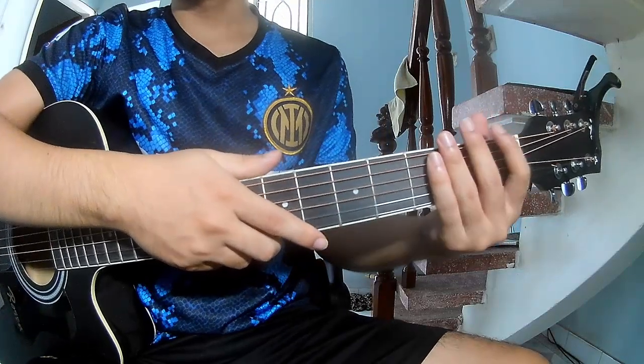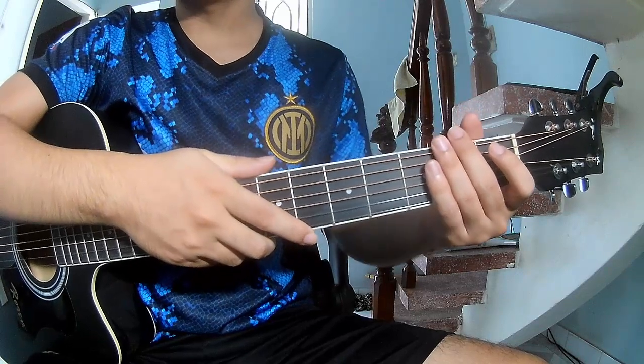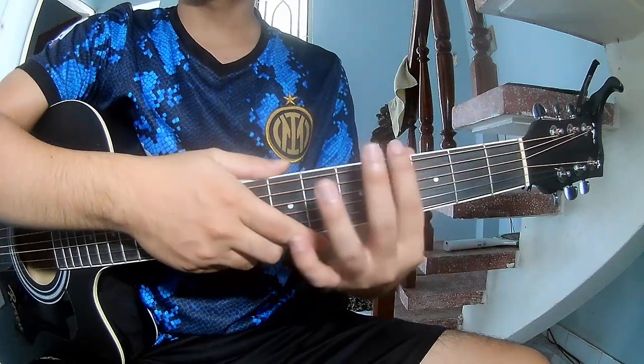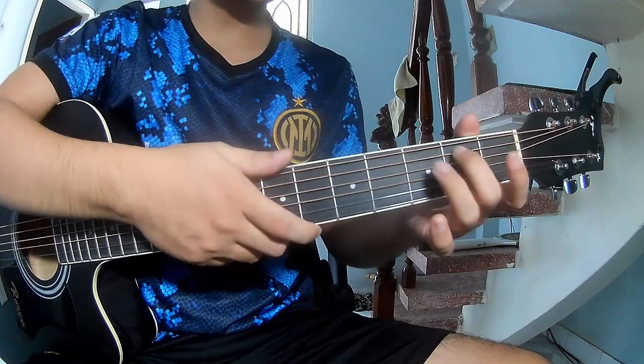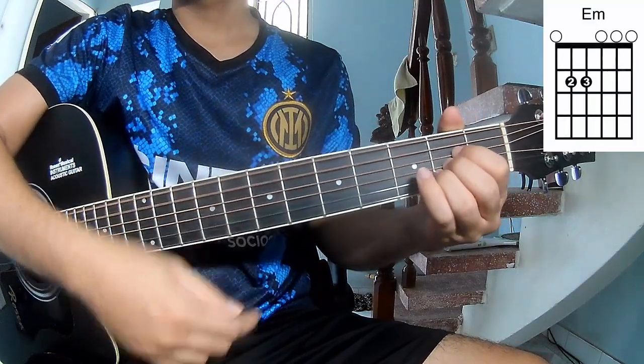Hi everyone, today we share how to play guitar 'Dance With Me' by Blink-182. First, low seal cable. Record this song: R, G, E, A, N, V.